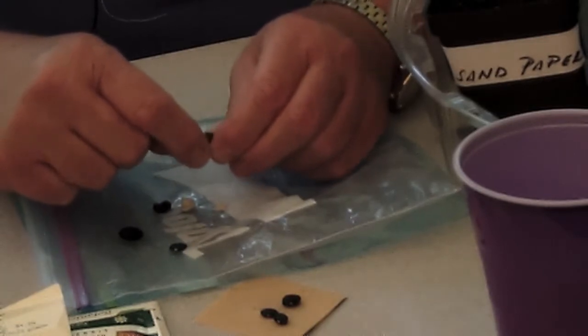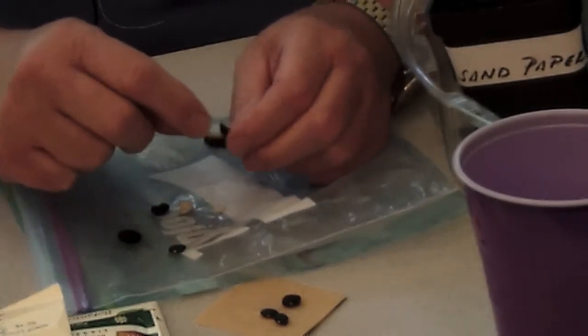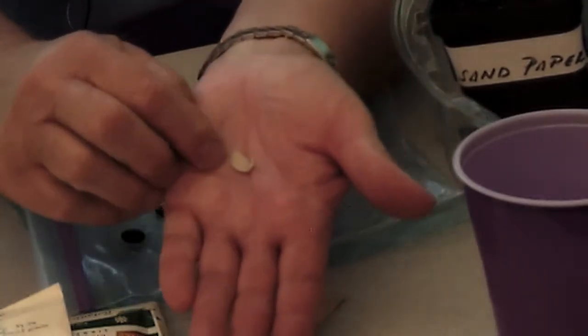The seed coat is still there, but now I can feel it's rather soft. And the seed coat — I can peel it right off. Inside is the seed, and you can also see how it has begun to germinate.